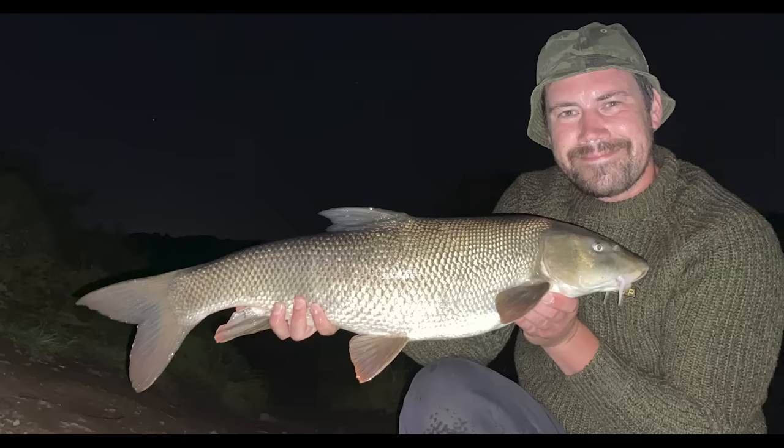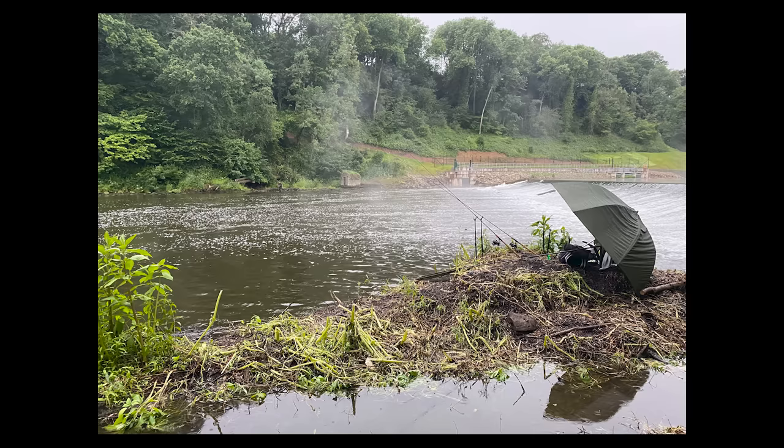That will take me from the likes of the Bristol Avon through to the Taff in South Wales, all the way up to the River Wharfe and the Ure in Yorkshire, across to Lancashire where I fish the likes of the Ribble and the Dane, then all the way down to my home turf in Kent — the Kentish Stour, Medway and the like.